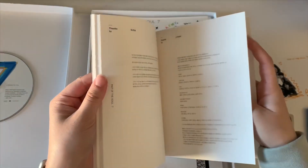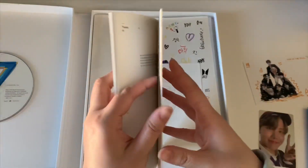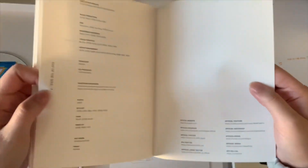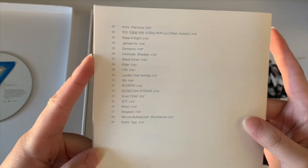Great, that's weird. Why is Taehyung first — I'm just not gonna ask. Oh, Jungkook wrote a whole essay, I love that. Okay so that was the lyric book — here are the songs, and as I said there's like 19 songs on here.